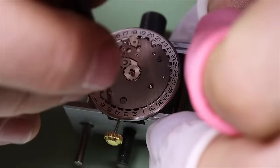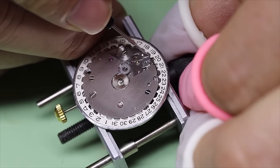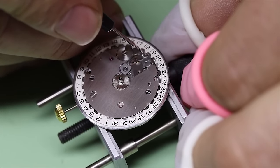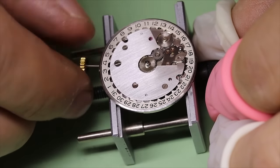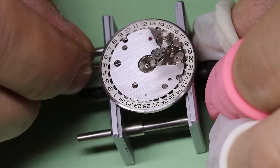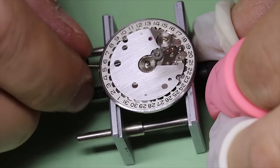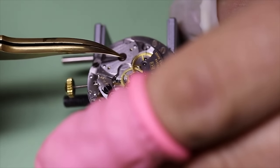Longines really made some fantastic movements back in the day — the 30L is of course very well known, the 1268Z, the 19AS — just a lot of fantastic movements from Longines. We also put a little bit of oil on the jumper, just a tiny little bit to make sure we get that positive action and it really clicks over. We see the semi-quick set of these old watches — the date finger is a little bit curved, so it sort of slides over the previous date and then catches the next one. Let's flip the movement over, put in the barrel arbor screw, and then put on the rotor with the rotor plate on top of that.